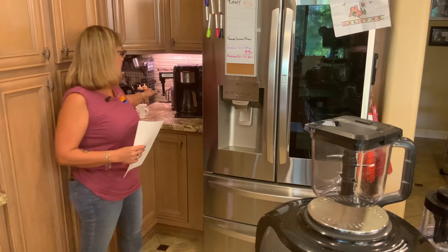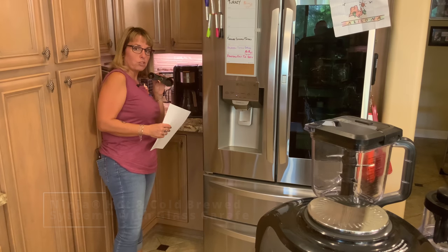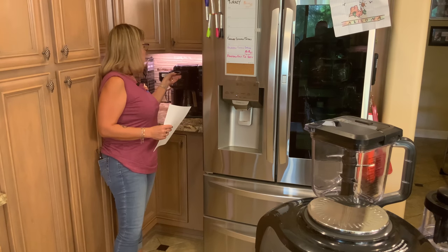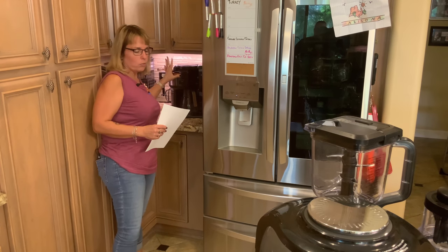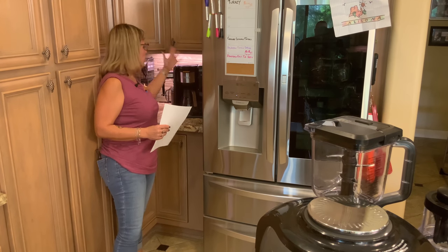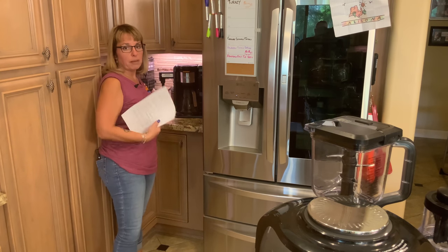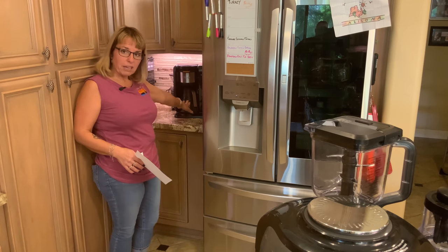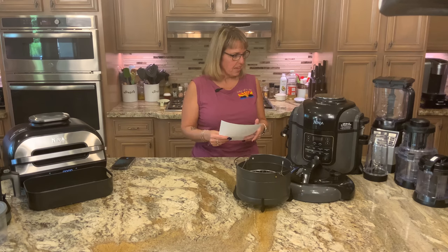This is the Ninja Hot and Cold Brew System. On the side it shows you how to measure your coffees or teas. It brews tea and coffee; it has a separate basket for tea that automatically senses whether you have the tea or coffee basket in and adjusts the programming accordingly. You can brew extra rich. It also has a frother — heat your milk about 30 seconds in the microwave, froth it, and you're good to go. You can make a full pot, a cup, or a half pot.